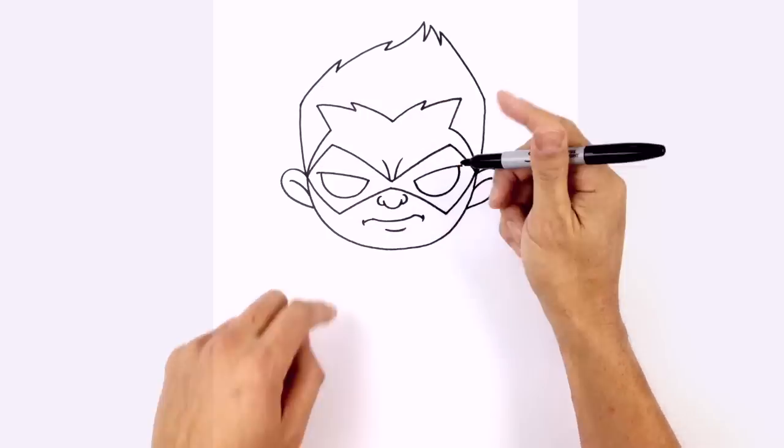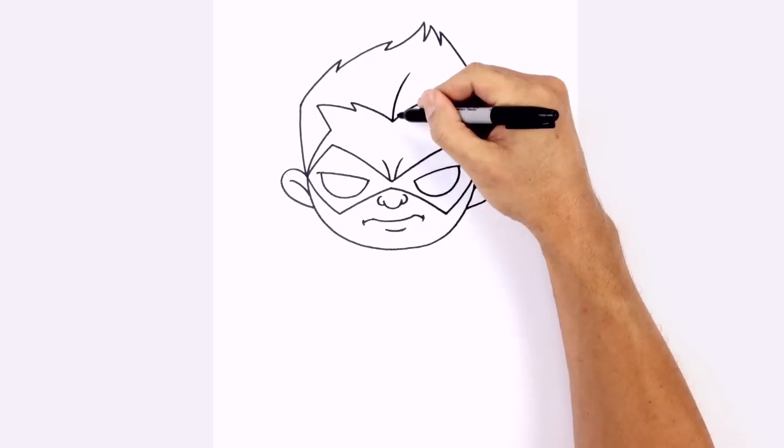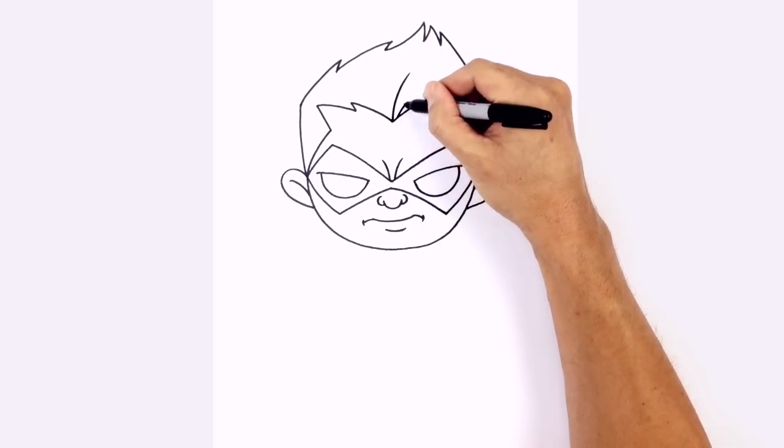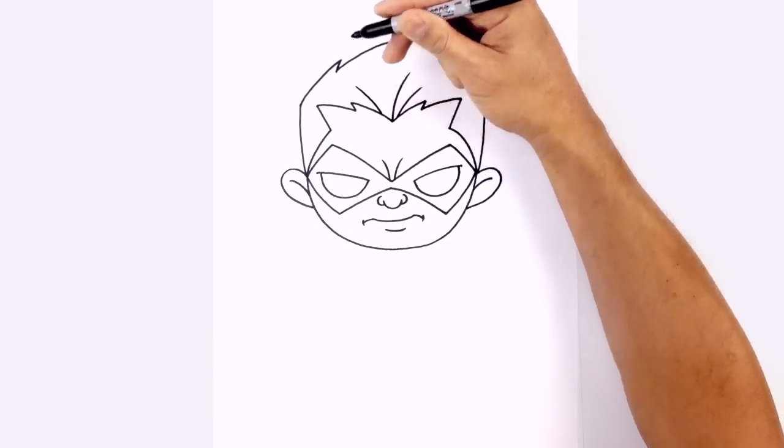Let's add a few little hairlines in the center. Right in the middle, it's going to curve up and out towards the right. We'll step over a little and draw another curve going out, and on this side we're going to go in the opposite direction, right here going out.